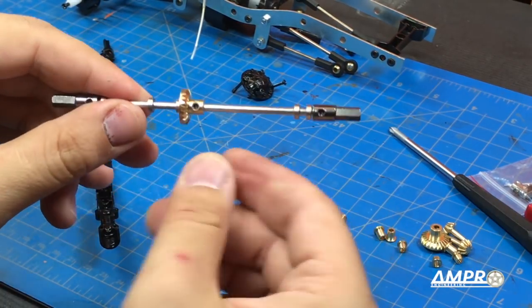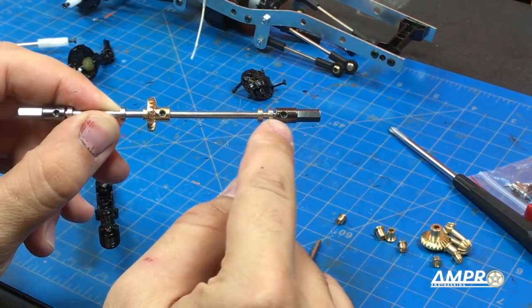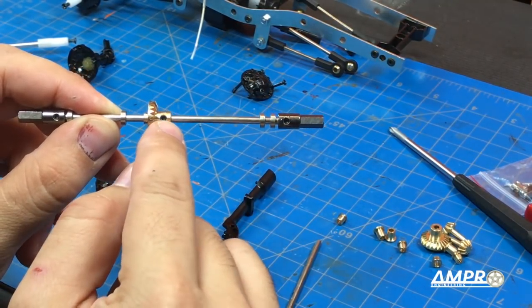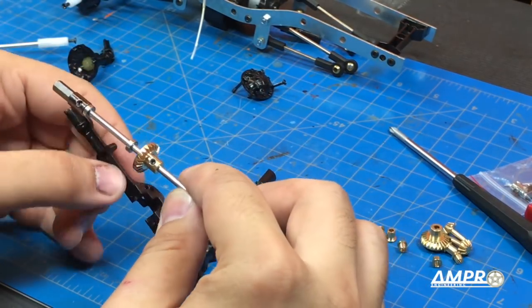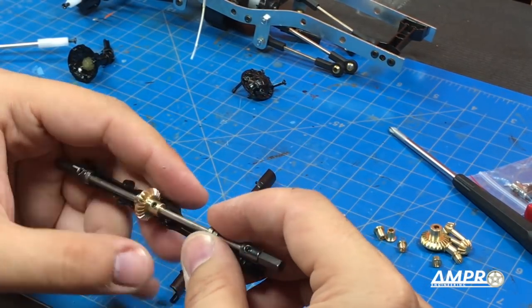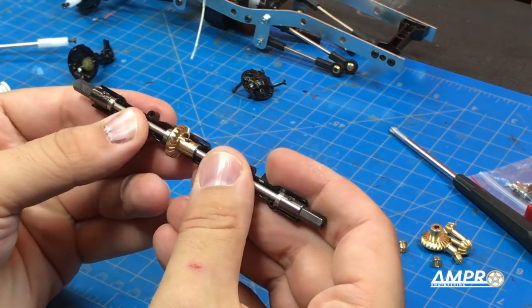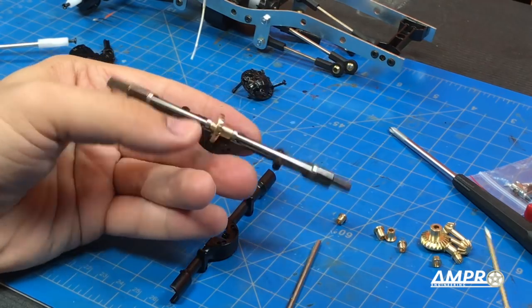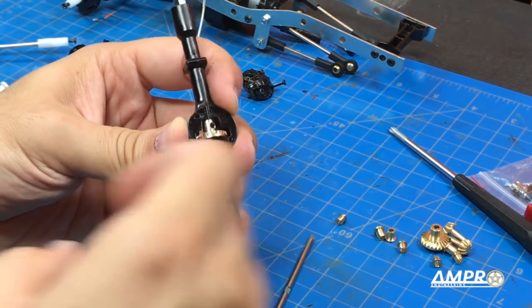The main shaft is assembled, and I have the outer outdrives thread locked in place and snugged up. On the inside, I've applied thread lock but haven't tightened it yet because I want to make sure the main gear sits directly in the center. That's actually a really nice feeling. Okay, now we can tighten it up. I'm surprised I had no issues — that looks really good.